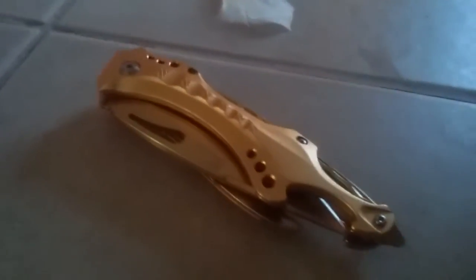So, that's how you open and close a pocket knife. This is a golden pocket knife — you love it, you can buy it. I want to thank you. Good morning, guys.